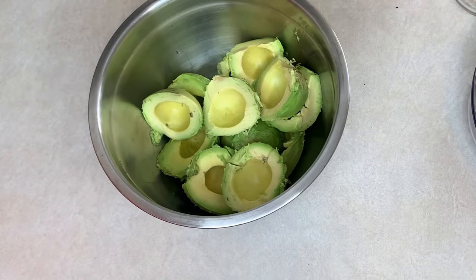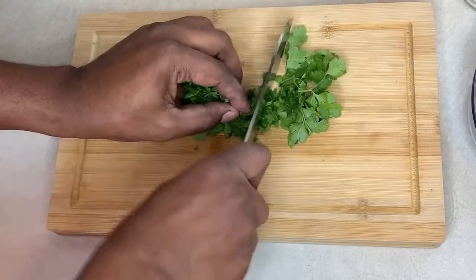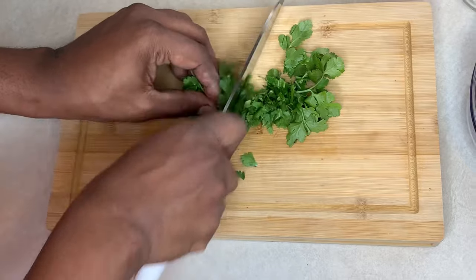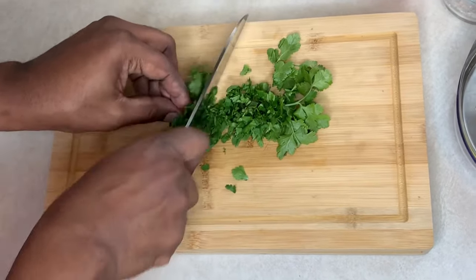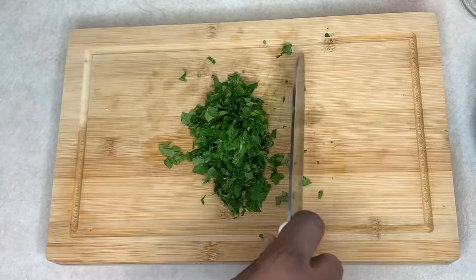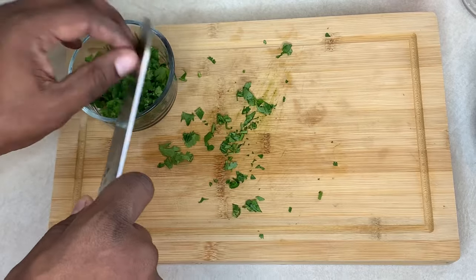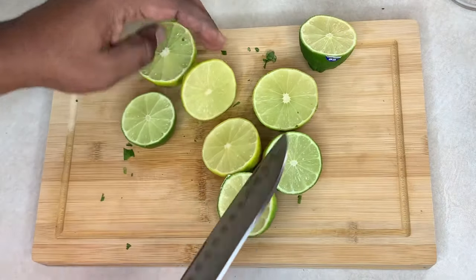We're going to start off by chopping some cilantro. Now after you finish chopping your cilantro, you want to squeeze some fresh lime juice.